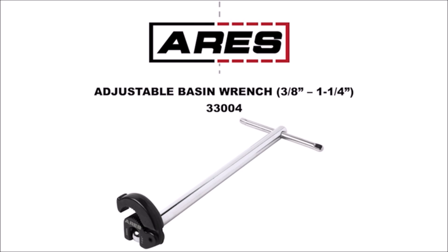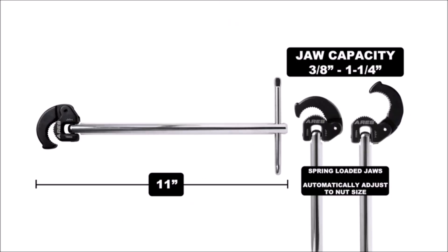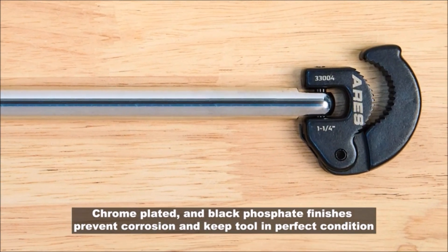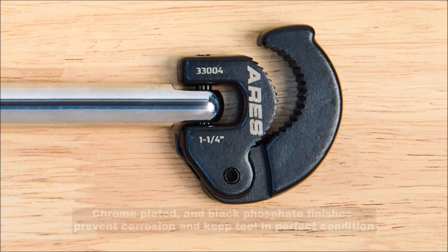Number 1. Aries 11-inch Basin Wrench with Adjustable Jaw. The 11-inch Basin Wrench features a spring-loaded automatically adjusting jaw with a capacity of between approximately 3/8 inches and 1¼ inches, and a slim solid steel 11-inch shaft and a sliding T-handle for improved leverage and easy one-handed operation.